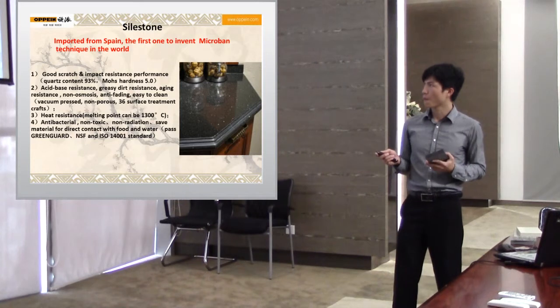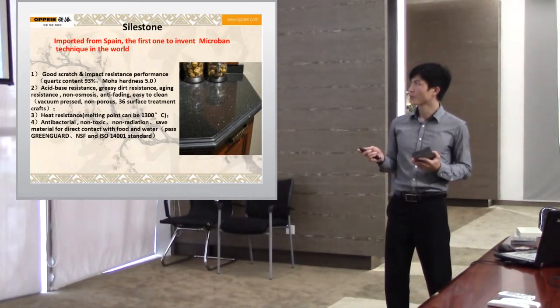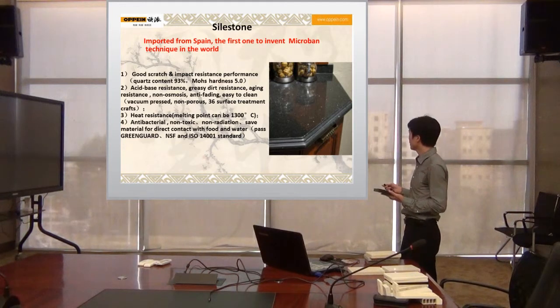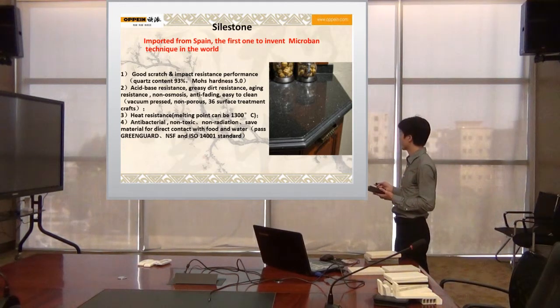Non-osmosis, anti-fading, easy to clean, vacuum-fledged, non-polar. 36 surface treatment grafts and heat resistance. The melting point can be 1,300 degrees Celsius.